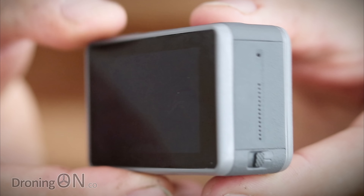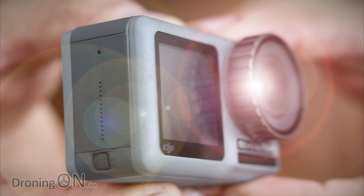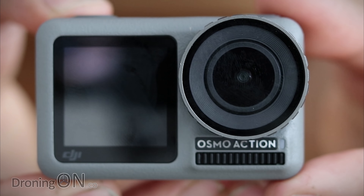Finally, I can tell you about and even show you the brand new 4K waterproof action camera from DJI — introducing the Osmo Action.